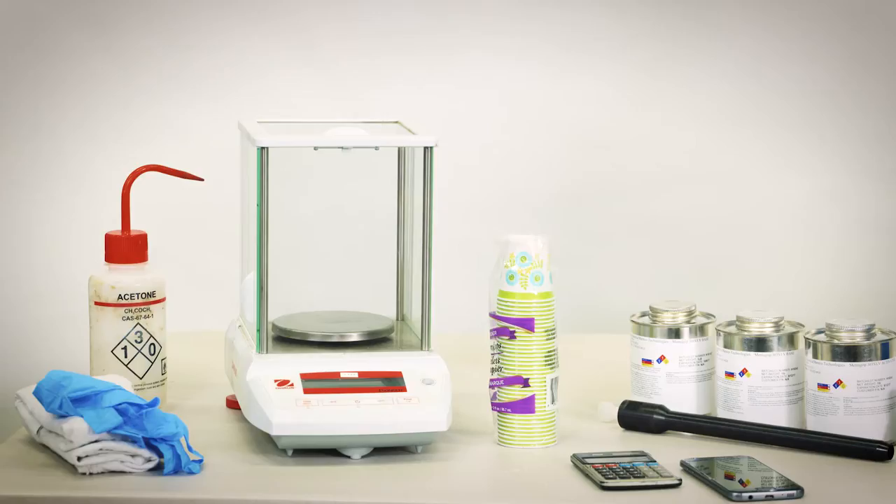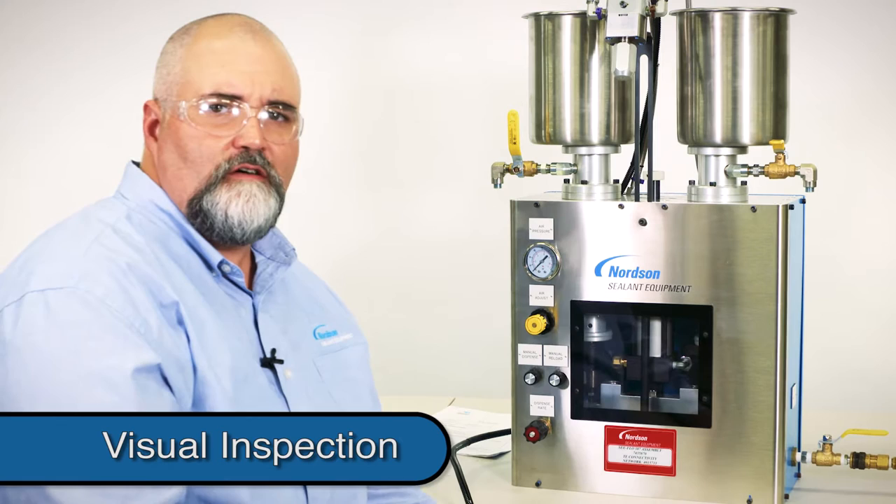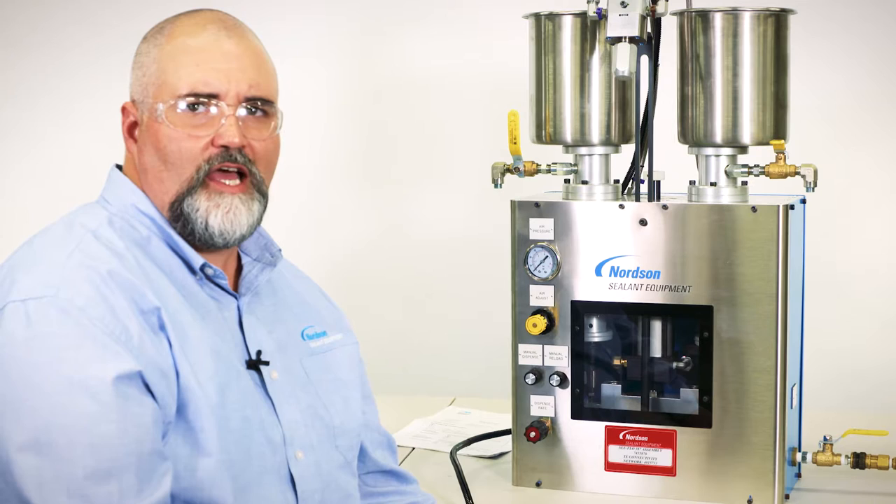Any time you use this equipment, whether it's the initial startup or the day-to-day operation, a visual inspection is required. The intent of the visual inspection is to detect any abnormal conditions that would affect the safe operation or mix quality. An example would be to check for leaks or excessive wear.